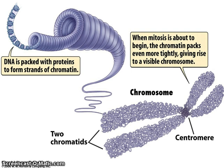Under normal circumstances, in interphase, you can't see specific chromosomes — all you can see is the chromatin material. However, when the cell is about to divide, during interphase still, the DNA is replicated, and it's then packaged even more tightly to form a chromosome, which is what you can see here.